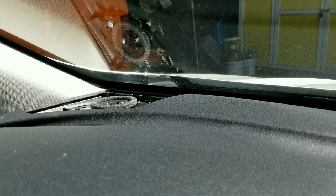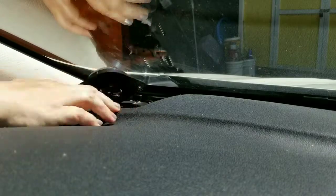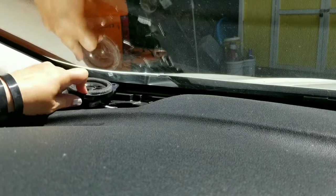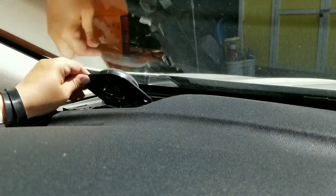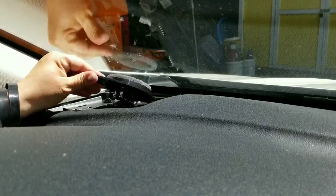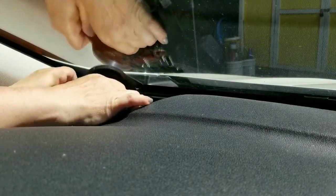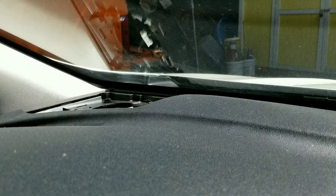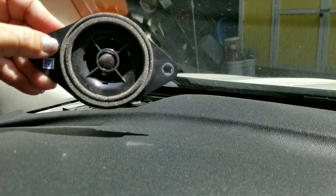Now we're just going to lift that out — it takes a little finagling and use of a small screwdriver. That one's much easier. I guess when you've done it once it gets a little easier. And there's the sad little stock speaker.